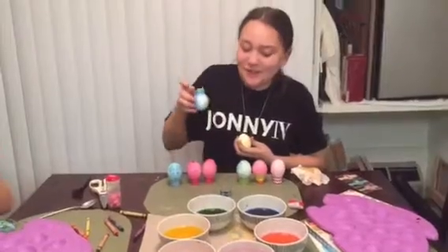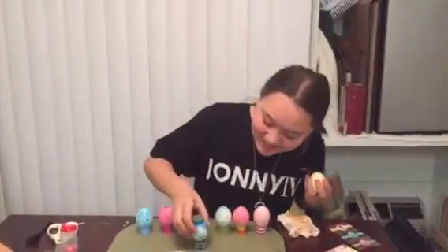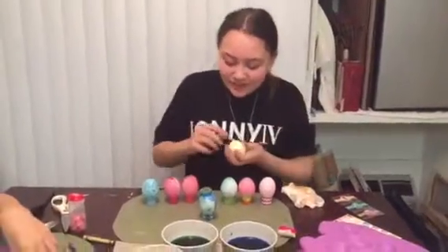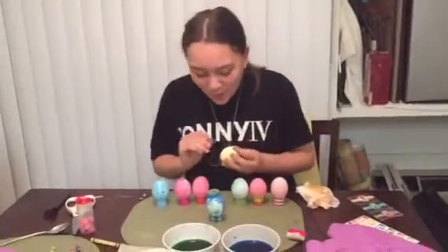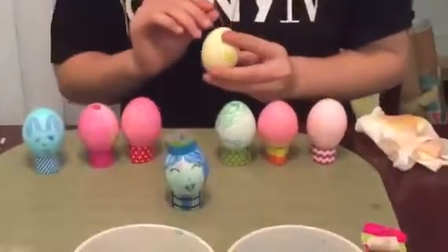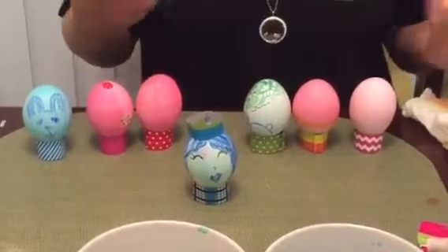This is Miss Queen of Eglund. This one was supposed to have a crown, but I wanted to make a crown for Miss Queen of Eglund and it didn't work out that way. I only have eight because one of them cracked when we were boiling them.